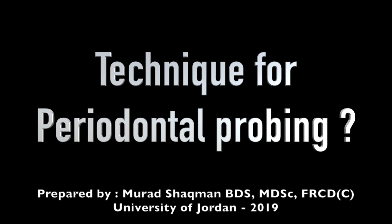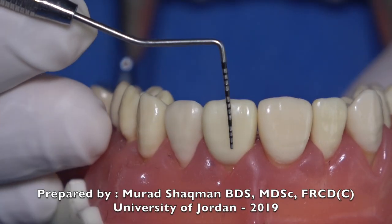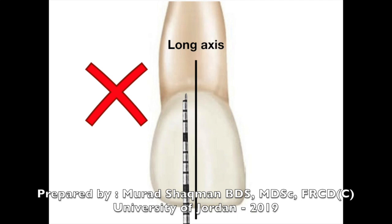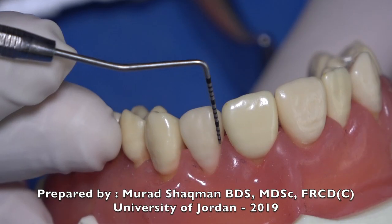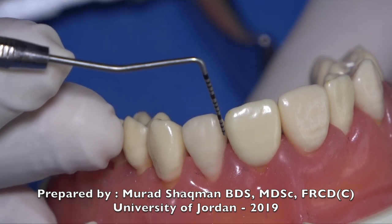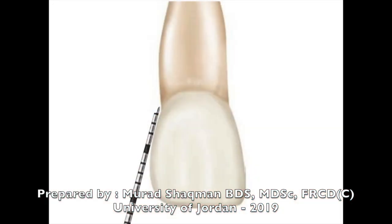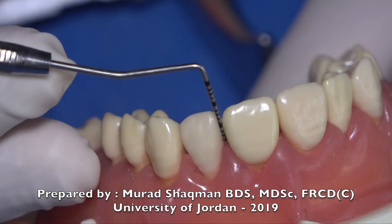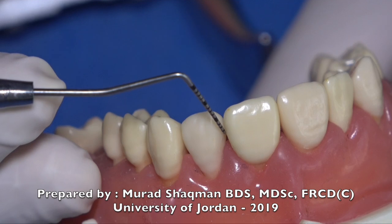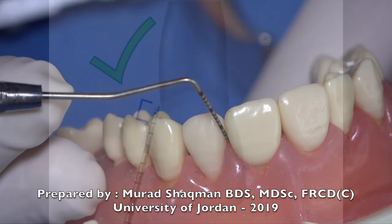When probing, we are not placing the probe parallel to the long axis of the tooth — that's not what we want to do, especially on the proximal. What you want to do is have the first two millimeters of the probe flat on the surface you're probing. To achieve that, you have to tilt your probe a little bit. This is the proper angulation in the interproximal area.